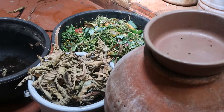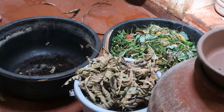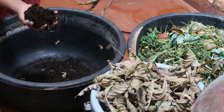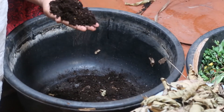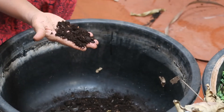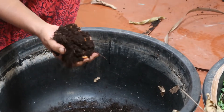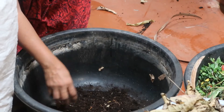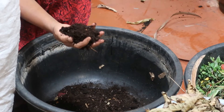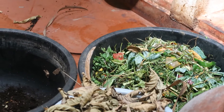In order to get started with a batch you require three things. The first is what we call the starter — this is nothing but a handful of compost from the previous batch. If you are starting fresh, you may buy it from a nursery or get it gifted from a friend who does composting. One or two handfuls is sufficient. This contains a lot of beneficial bacteria and will kick-start the composting process. This is a one-time process — we put it in only once.